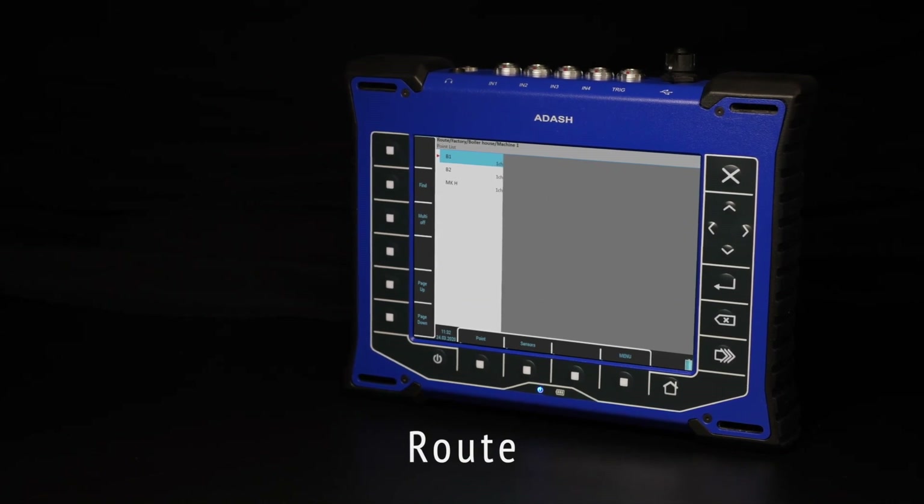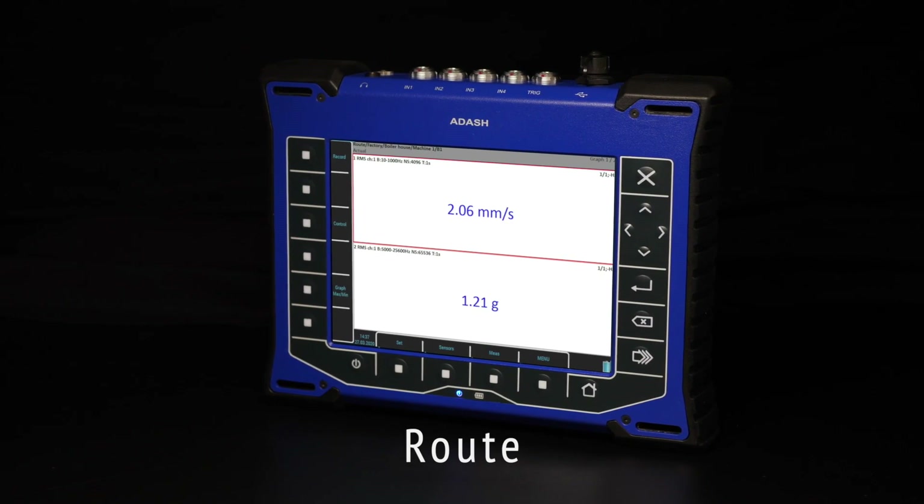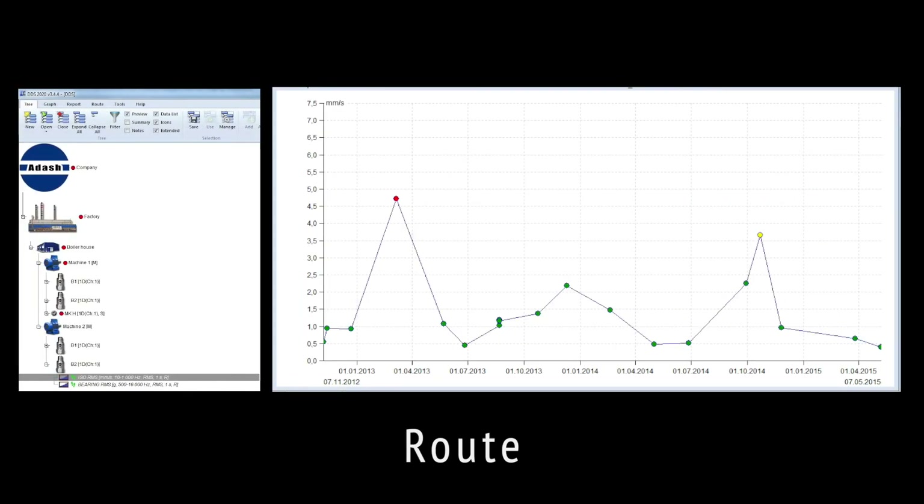ROUTE: Create a route tree in DDS software according to machines situated in your factory and perform your day-to-day data collection. Trend vibration values, set up alarm and engine limits, and keep an eye on your machinery.